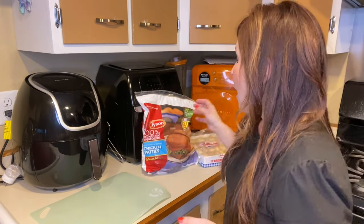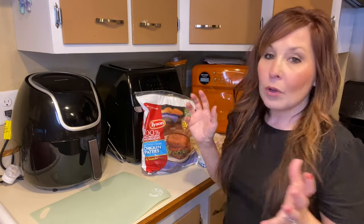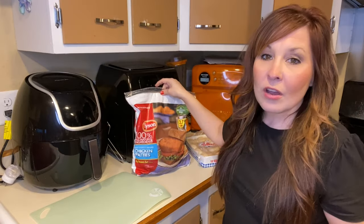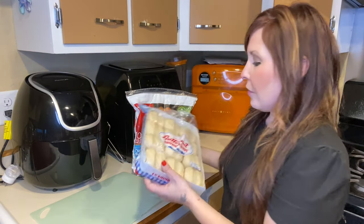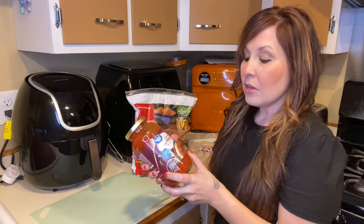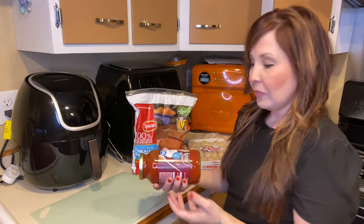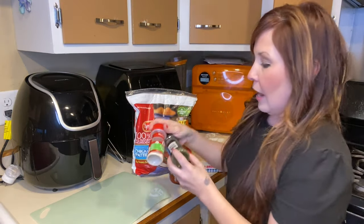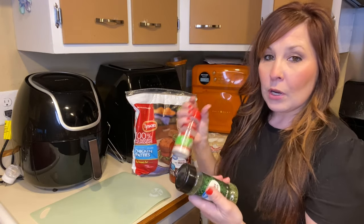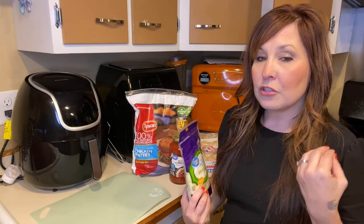I got these ingredients from Walmart, that's usually where I go shopping. I have a package of chicken patties, butternut brown-and-serve dinner rolls, a jar of spaghetti sauce — you don't need a big one for a small batch. I also have garlic salt, parsley, melted butter, and a package of mozzarella.